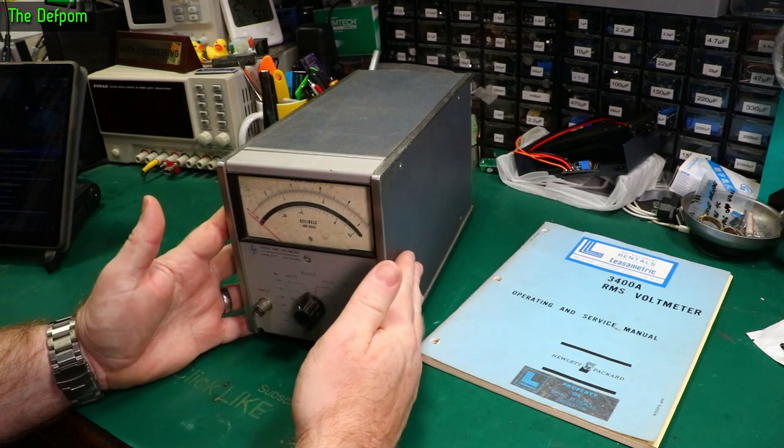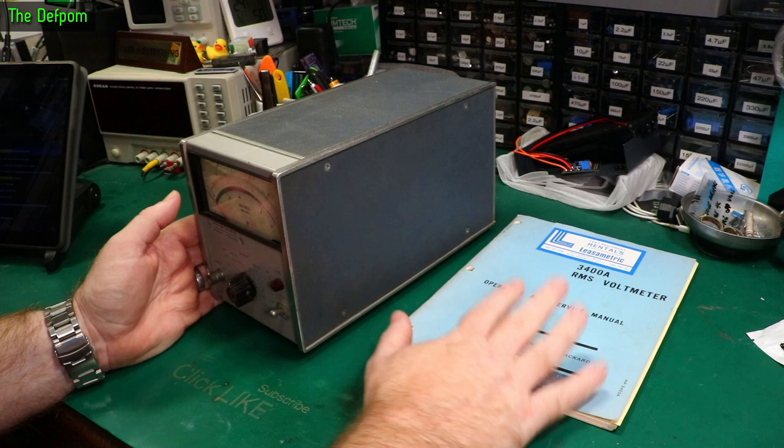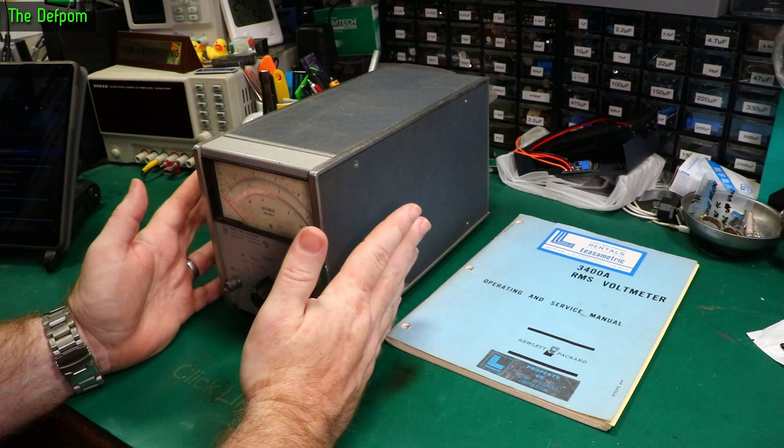Today we're going to look at this thing — it's the HP 3400A. As you can see, I've got the original manual for it here as well. I've had this sitting here for a few months. It's been a project that's been meaning to get around to but I've been so busy. It's got a few things we need to do to it.